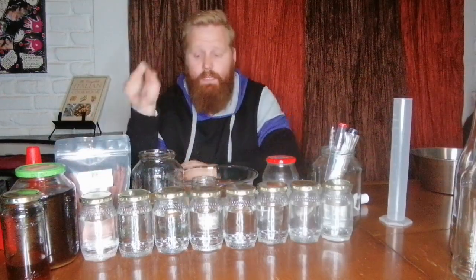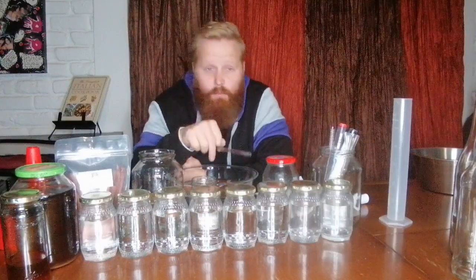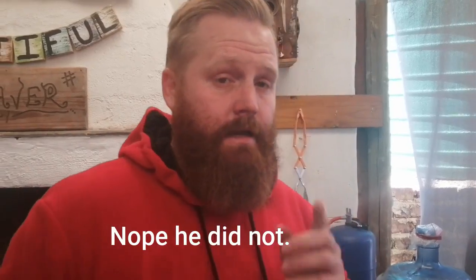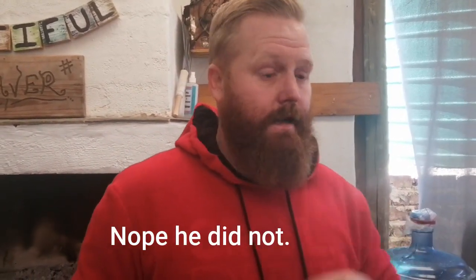So before we get into the tasting, testing, and all that fun stuff, the question is: how did we run this? What we will do now is quickly pop back into the past and see how I set up the still and how I ran this. Future me has probably bragged about the fact that he has already tasted the product that I'm about to start distilling.